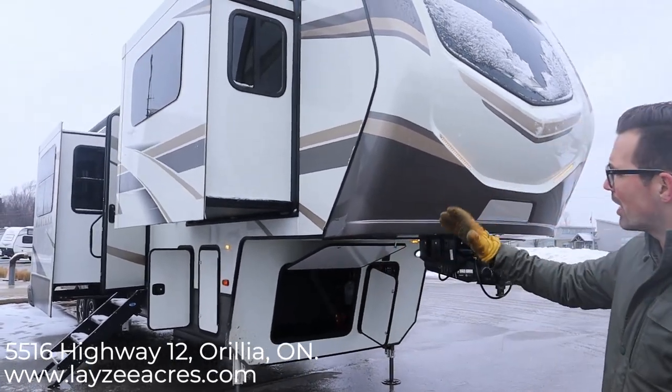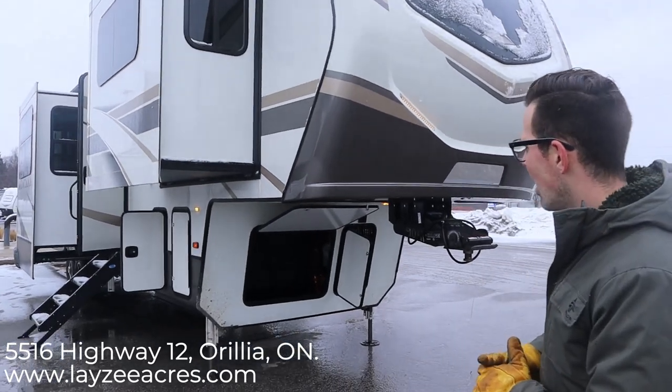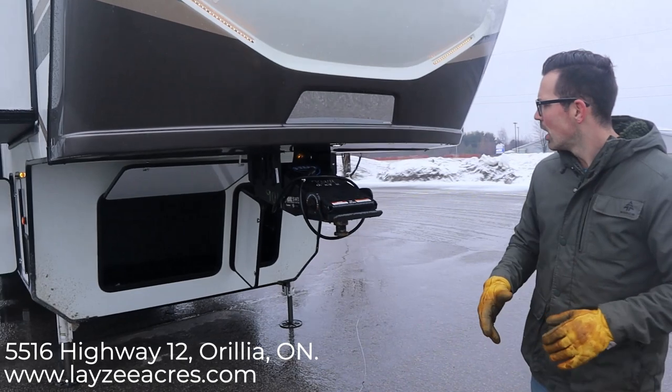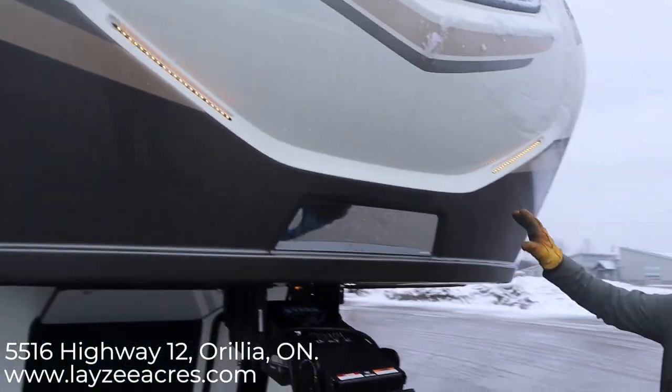This is an awesome trailer — it's a front living room, rear bedroom with a ridiculous amount of storage. We're going to get into it as best we can; obviously we can't cover everything in a 10-minute video. We have eyebrow lights built right in, which is a nice touch, and a windshield up at the top that we'll see better from the inside.